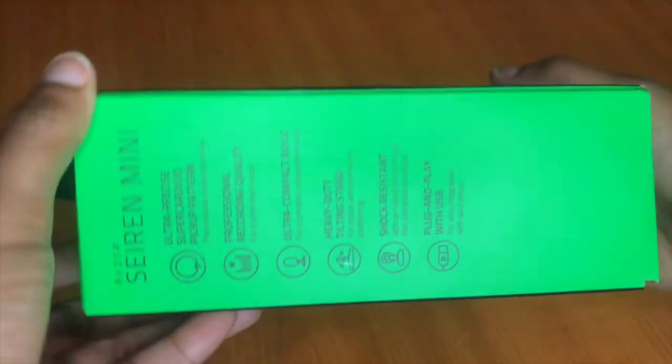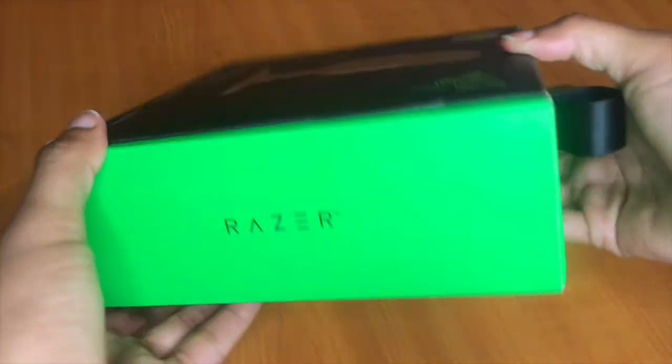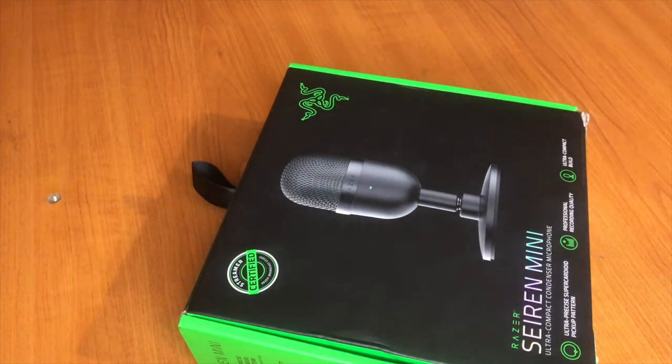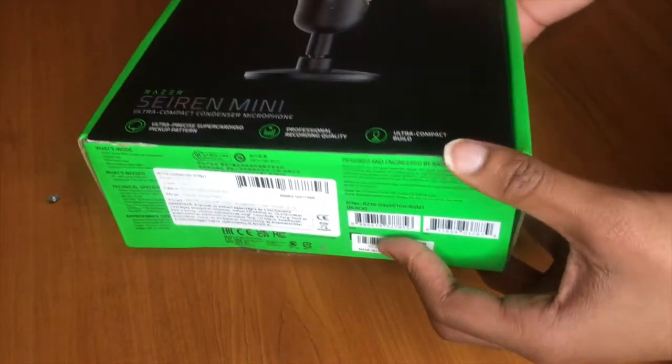I just got this a month ago but wasn't able to open it because of exams, and I wanted to go through the unboxing process with you. I did handle it a little bit on my own but wasn't really able to open everything, so I decided to do this online once I was done with exams.